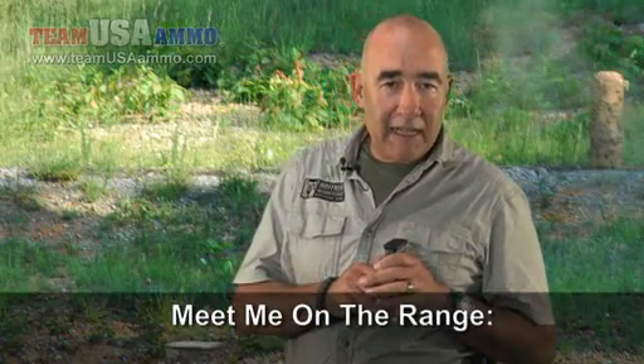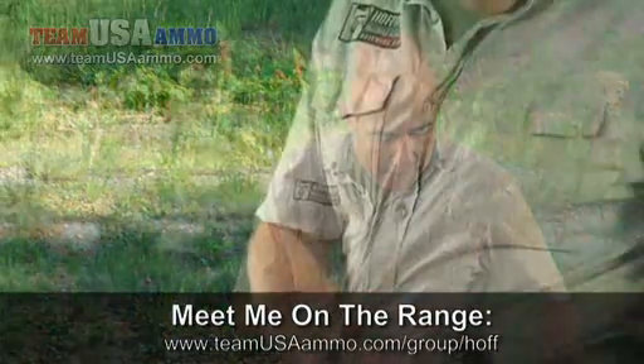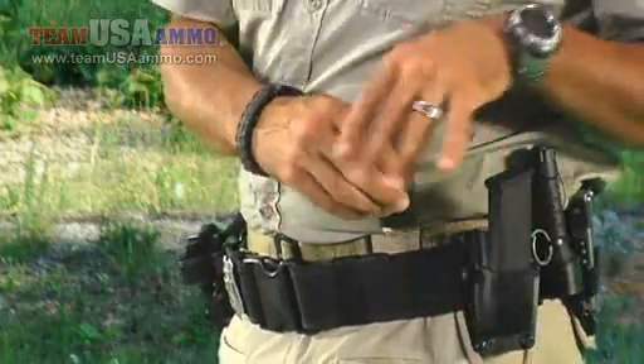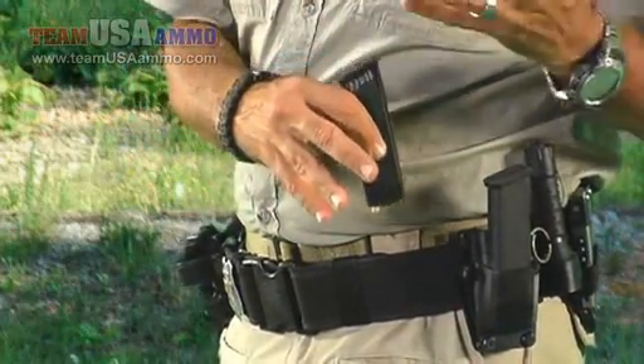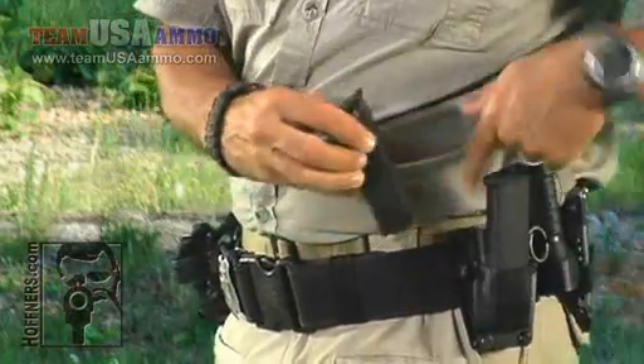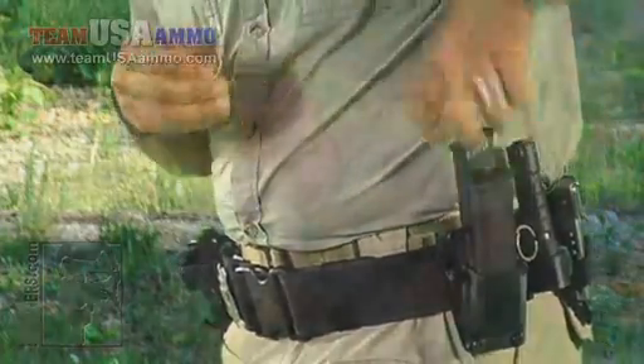Magazines are for loaded magazines only. If you have a number one position and a number two position, one in front of the other, we would put the fullest magazine during that lull into the number one position. On my Hoffner's Delta double mag pouch, my number one position is the high mag — that would be the fullest magazine. If I had a partial, it would go in the number two position, so I would draw one, then draw the other.